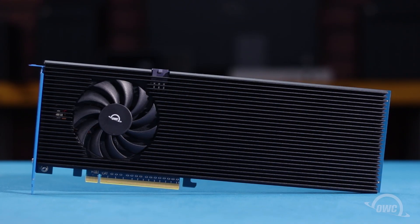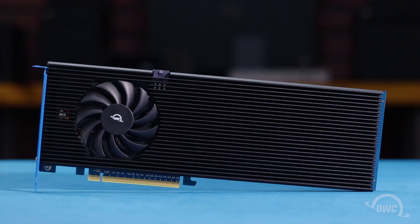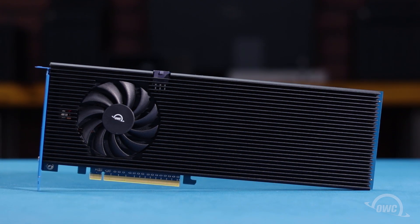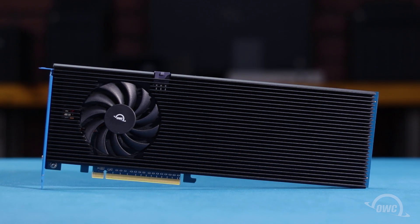Hello and welcome to our instructional series of videos. In this installment, we're going to show you how to install M.2 SSDs in the OWC Excelsior 8M2 PCIe card. We've already gathered our materials and are working on a soft, static-free surface. We are now ready to begin.